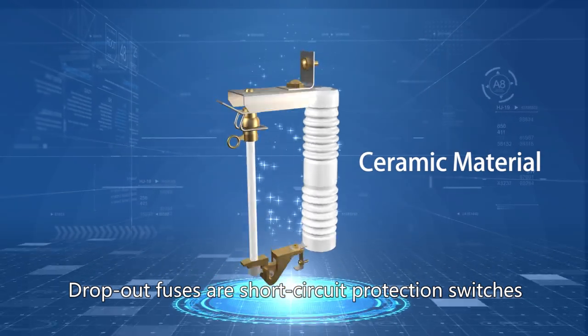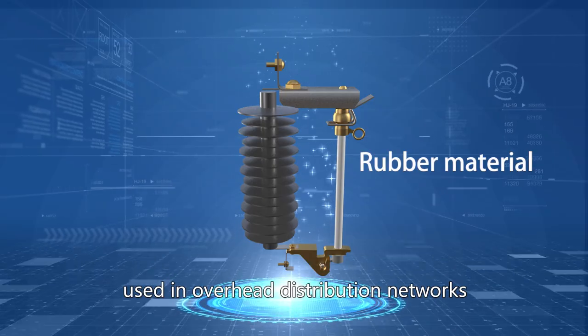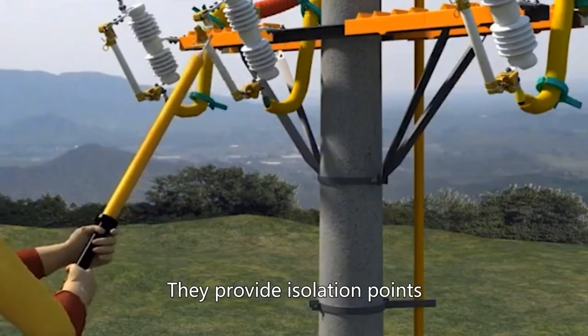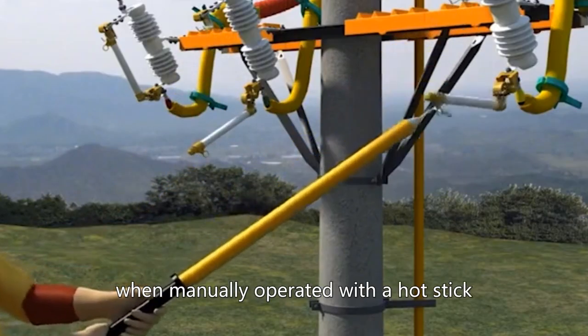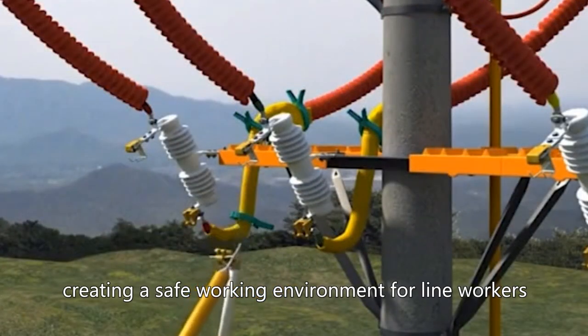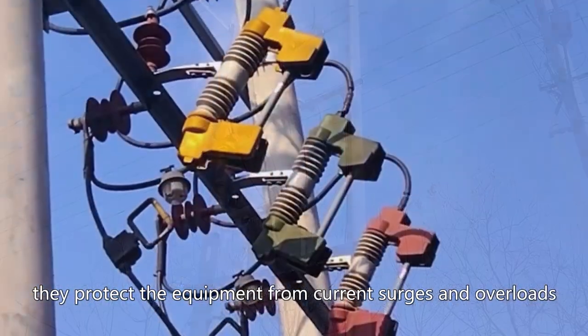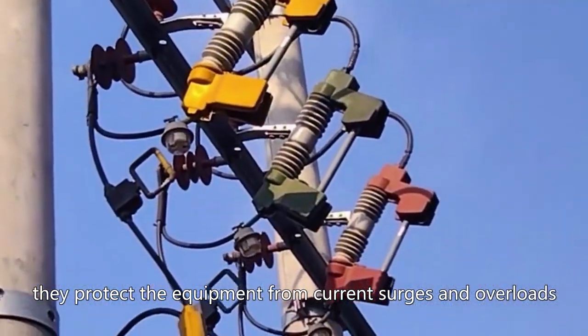Dropout fuses are short-circuit protection switches used in overhead distribution networks. They provide isolation points when manually operated with a hot stick, creating a safe working environment for line workers. When installed on transformers, they protect the equipment from current surges and overloads.